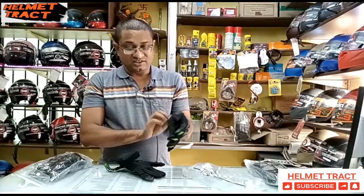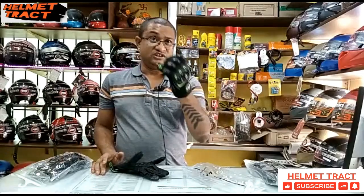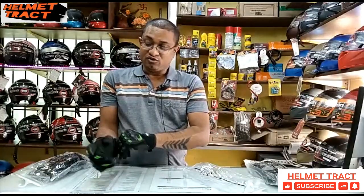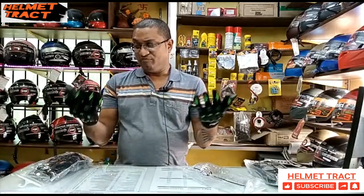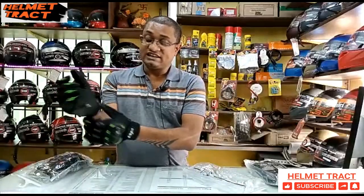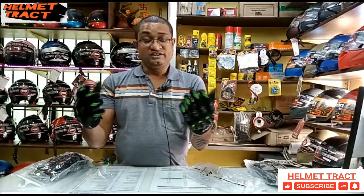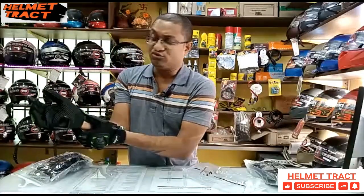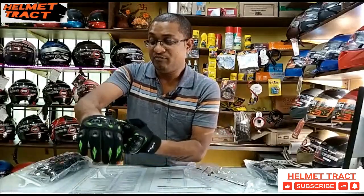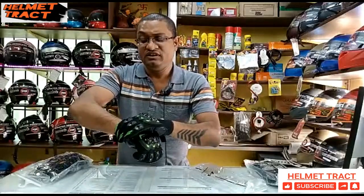Now let's talk about the wrist velcro design. When you put it on the wrist, you can easily put it on and remove it. In some gloves it is hard and leaves a mark, and the rider doesn't feel comfortable. But with this design, you can sit it nicely on your wrist at the right angle so you don't have any pain.